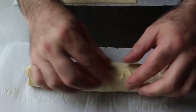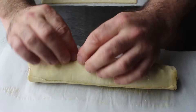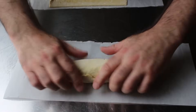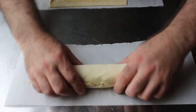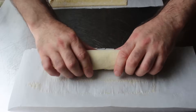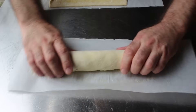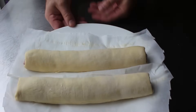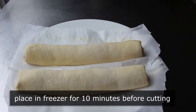So we'll seal those two edges together, pulling and stretching as we see fit. As usual with this kind of thing, we'll want to end up with our seam towards the bottom. And that is it — way simpler than I probably made it sound and look. Then before we cut these, we'll pop them in the freezer for about 10 minutes to firm that dough back up.